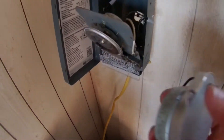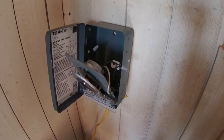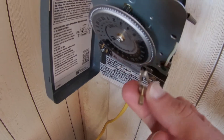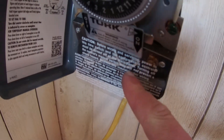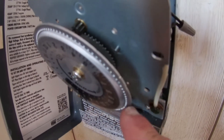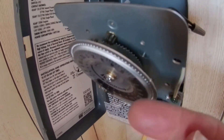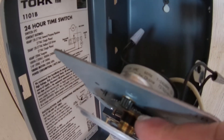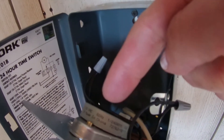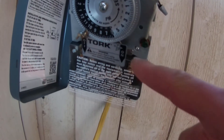My gut feeling on why this model keeps breaking is these timer switches — whenever they click down, it puts a lot of force on the piece. You can see it bending, which puts a lot of load onto that wheel back there, and thus onto the motor, causing it to blow out.